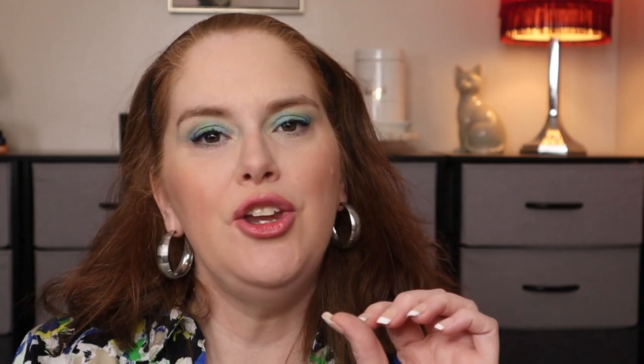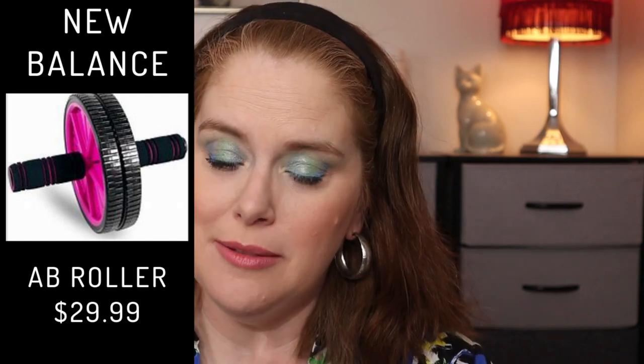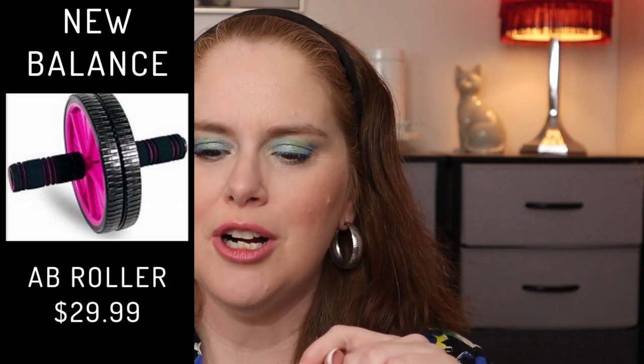Then we have the New Balance Ab Wheel, valued at $29.99. The New Balance Core Ab Wheel features two large non-skid wheels to provide safety and stability when rolling, and is ideal for strengthening your core, upper and lower abs, plus obliques. Easy assembly, no tools required. Has anyone used one of these? I'm wondering if it's easy for someone who hasn't exercised in a while. I was getting back into the swing of things prior to 2020, joined a gym, really liked going, but then quit and I just haven't been good about exercising at home.